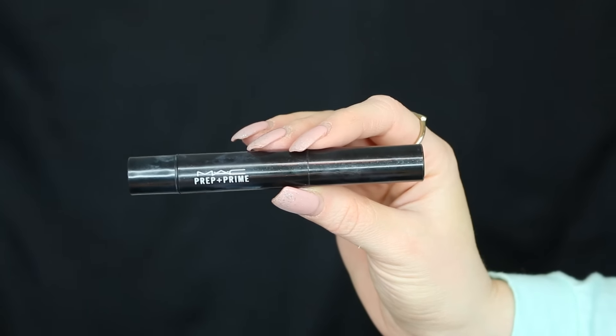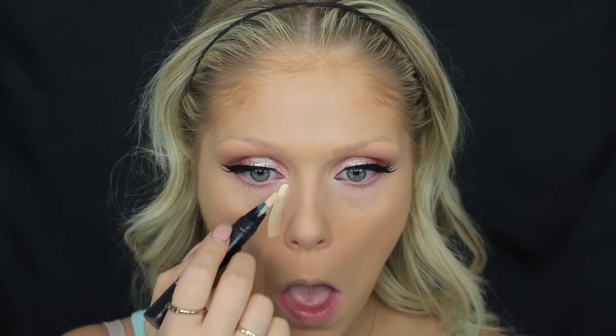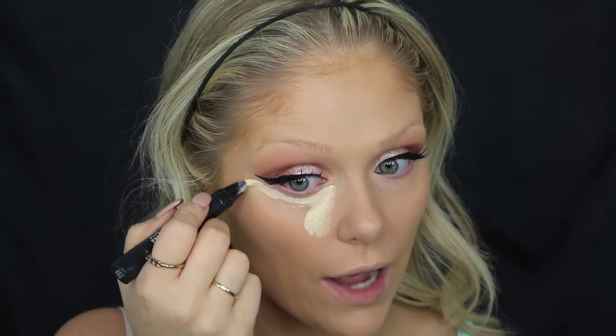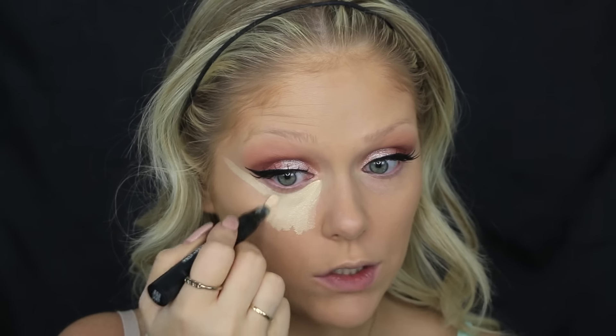Now we're going to go in and highlight. To highlight I've been loving the MAC Prep and Prime in the color Light Boost. I'm going to take this and put it underneath my eye in a triangle form. This is a yellow-toned highlighter — I use a yellow-toned one because I have more of a medium skin tone.